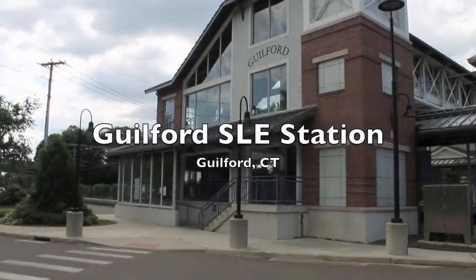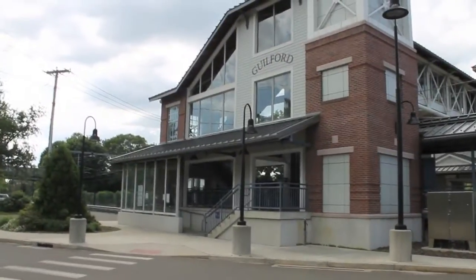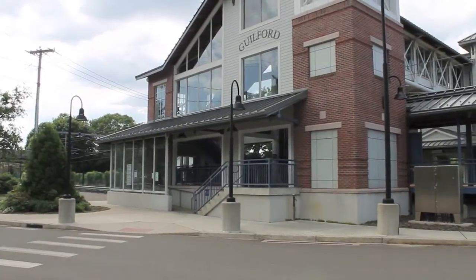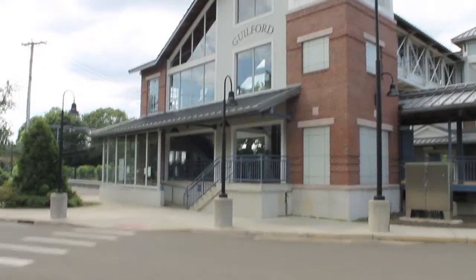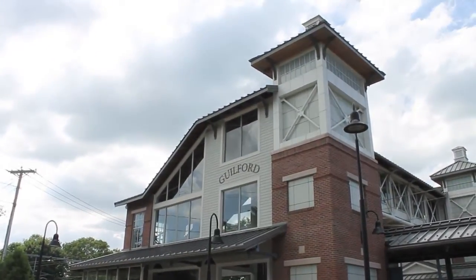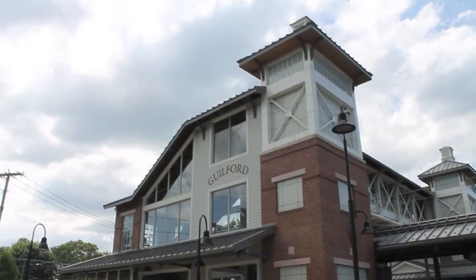This is Guilford Shoreline East Station. It looks just like Westbrook Shoreline East Station — this is on the other side. I believe this is the model Shoreline East used for their current and upcoming platforms as well.